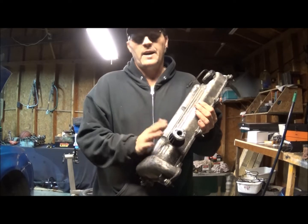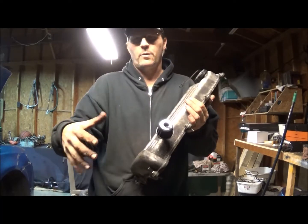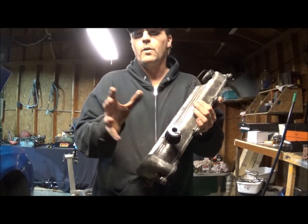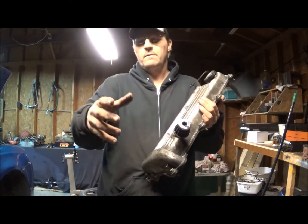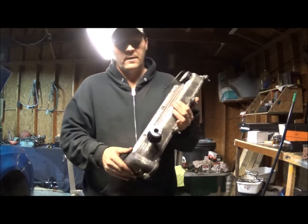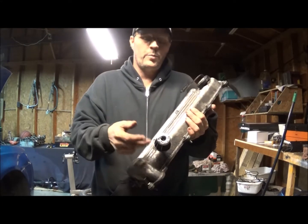A lot of times people will get an aftermarket intake or whatever, and there's no place to put the hose in the new aftermarket intake, so they'll put one of these on the ventilation port.